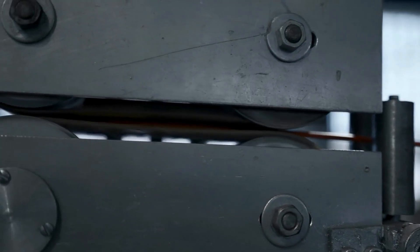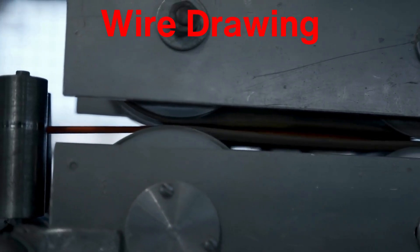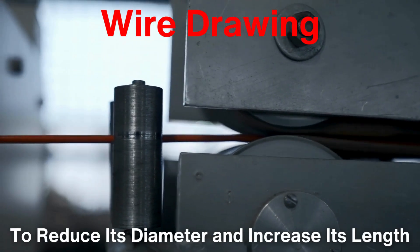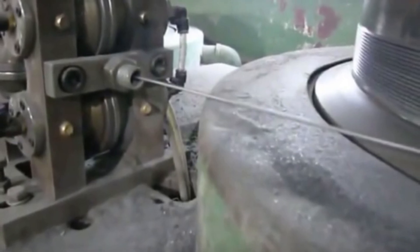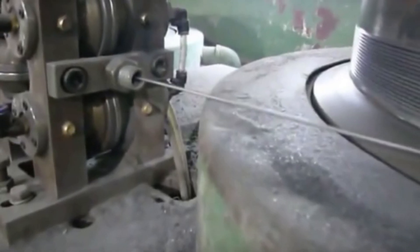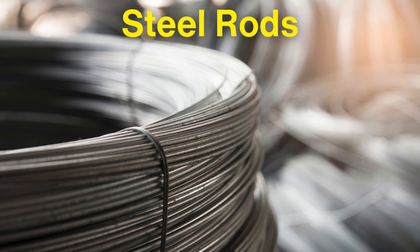The manufacturing process begins with wire drawing, a method in which raw steel is pulled through a series of dies to reduce its diameter and increase its length. This is a crucial step, as it not only refines the wire's thickness, but also strengthens it by aligning its molecular structure.